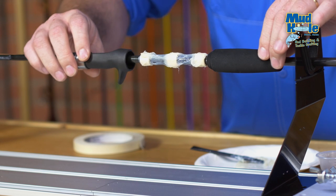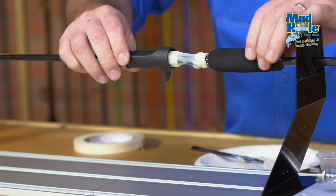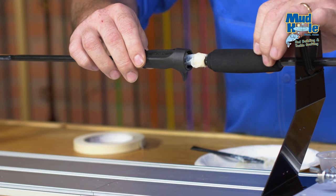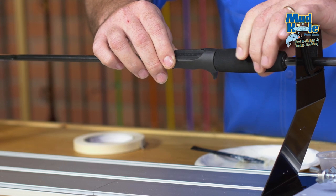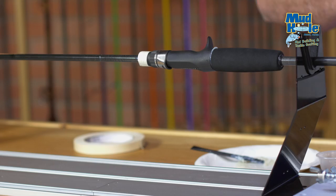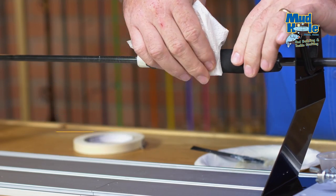Now we're going to go ahead and slide our reel seat over top of our arbors. Once we make contact with the epoxy, go ahead and spin the rod blank as you go — this will distribute the epoxy into those voids. It looks like we put just the perfect amount. Just a little bit of excess will push out the end, and we're going to take some paper towels with some isopropyl alcohol and clean that off.